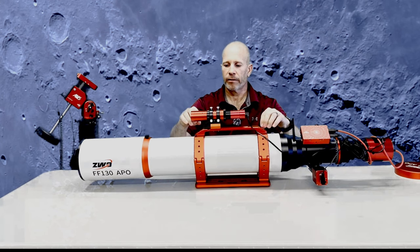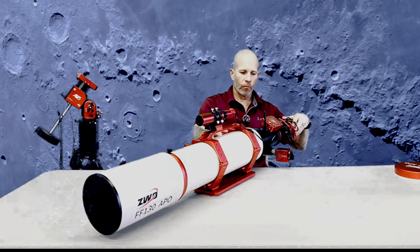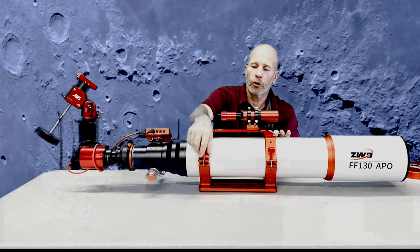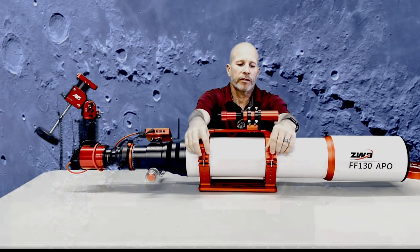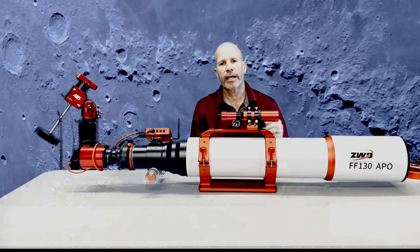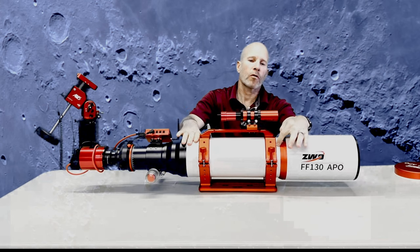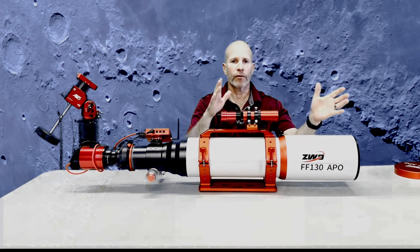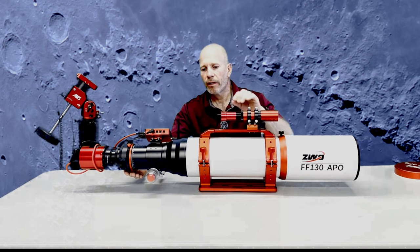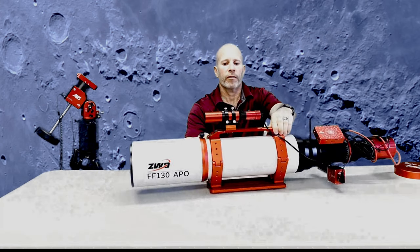The tube rings are anodized as well — really nice. It comes with a nice carrying handle. The tube rings are detachable with nice knurl knobs. When you loosen these up, the tube will slide freely inside the tube rings without any problems. When you take it in and out of the case, you'll need to adjust it, because if the spacing isn't just right, the dew shield won't retract all the way or it won't fit in the case. You can mount extra gear to the tube rings, but I recommend doing it on the left side so it won't interfere.